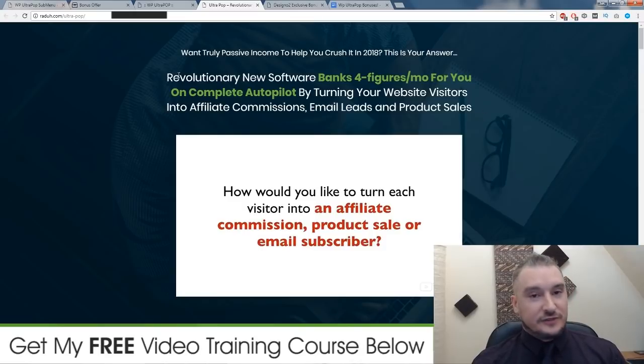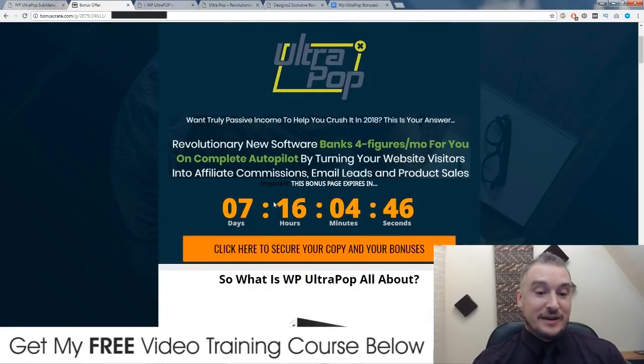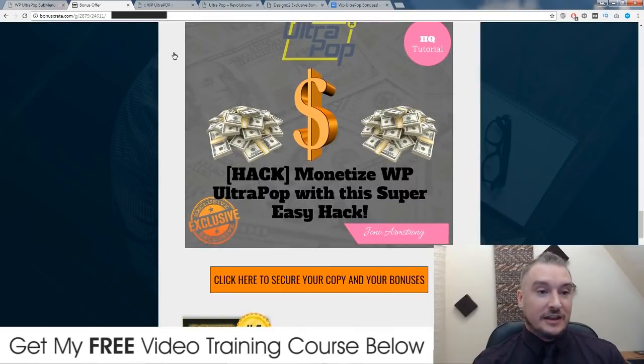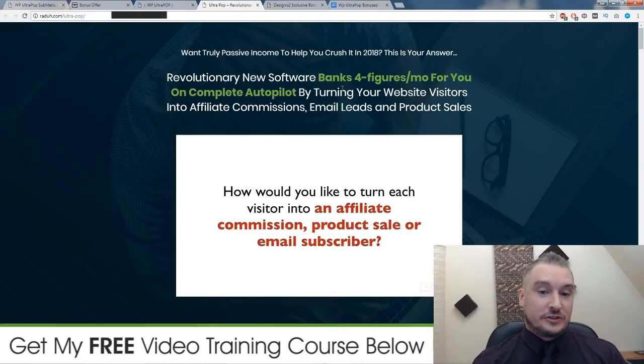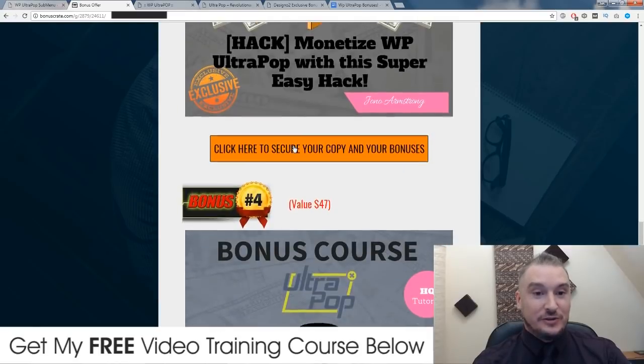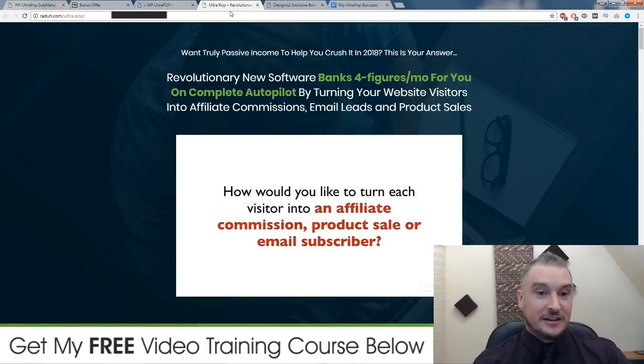Well, this is kind of true if you know what you're doing. And like I said, in my monetization bonus I'm going to show you a method that you can use and get started making money straight away. So this is somewhat true. Four figures — that's like a couple of thousand dollars a month — is very, very achievable with affiliate marketing. And with this kind of software, yes, you can be achieving these kind of figures, but you really need to know what you're doing. That's why I've included these bonuses, to point you in the right direction so you can get started making some money.